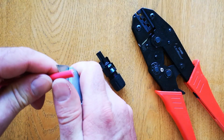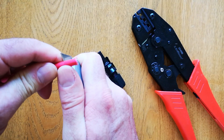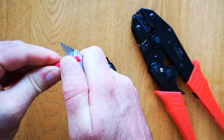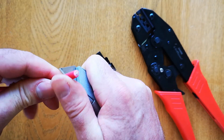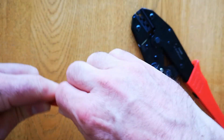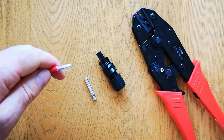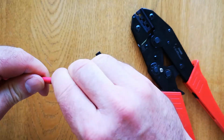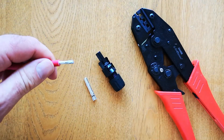First, strip approximately 10mm off the end of the battery cable. Roll it around like that and then pull the end off. Then just gently twist the cables together so that they don't fray.